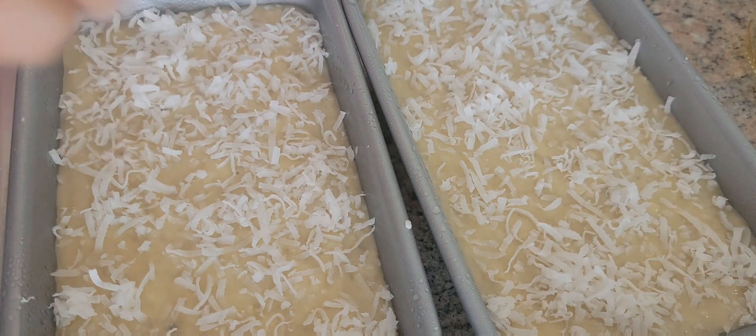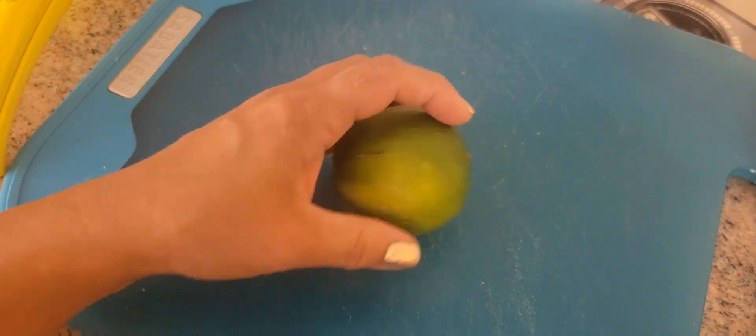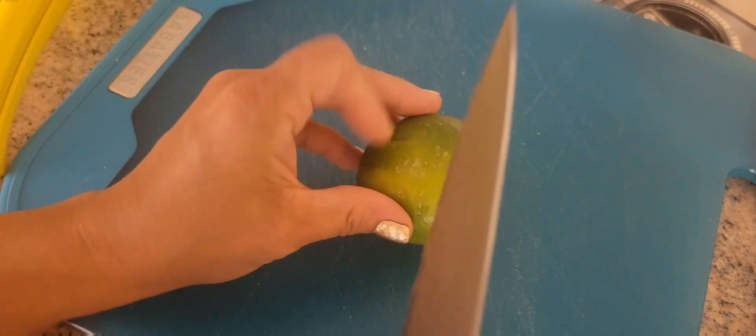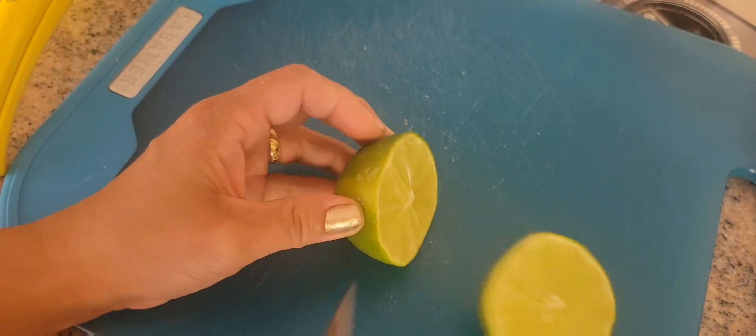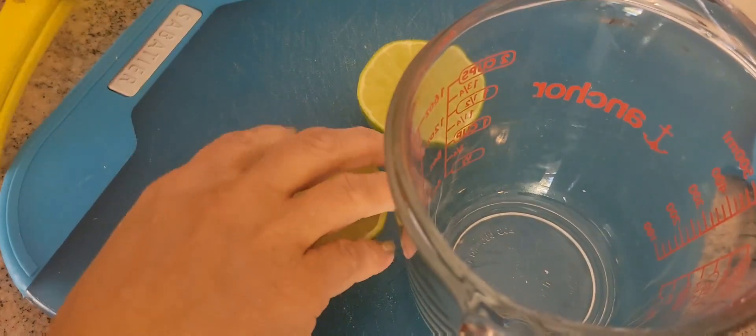While I'm waiting for this to cook, I'm going to make a glaze on top with lime and cream. While we're waiting for the banana bread, I'm going to make the toppings. I'm going to make a lemon juice and sugar glaze.